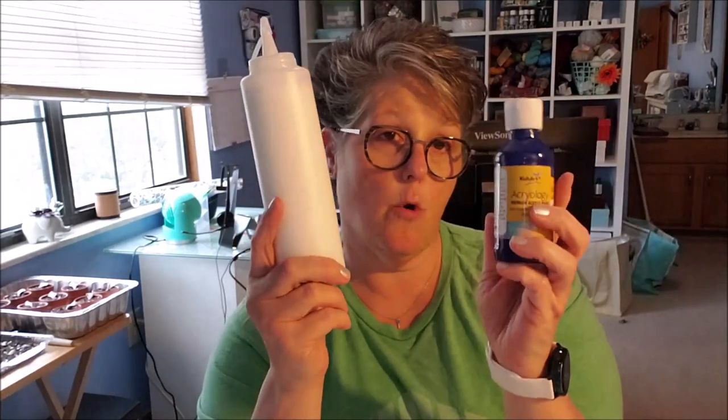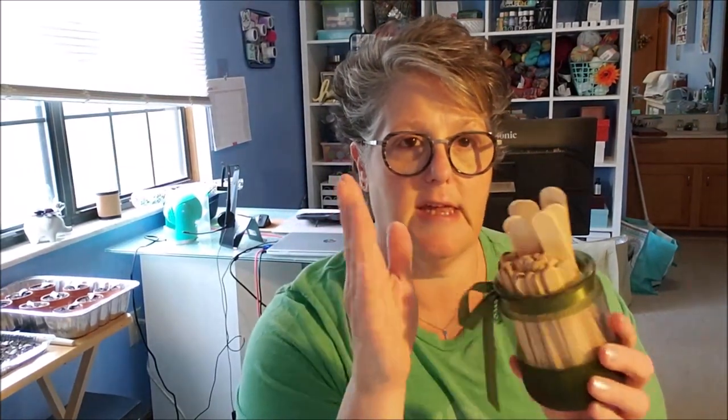We're going to mix equal parts of paint and medium for the test runs. The last things you'll need are something to stir with — I've got popsicle sticks and tongue depressors. Disposable is the key. You're going to want old clothing on because if you get paint on yourself, acrylic paint doesn't wash out of clothing easily. So you'll want a shirt you don't care about or an apron — which I can't find mine.